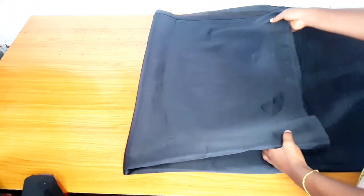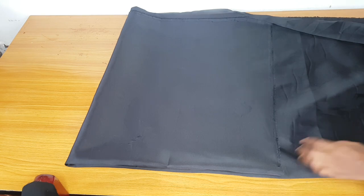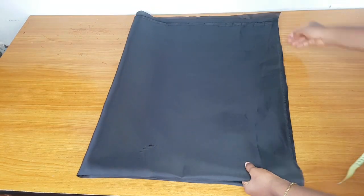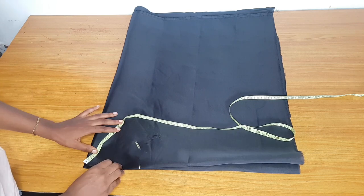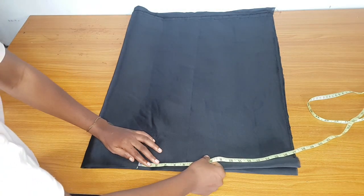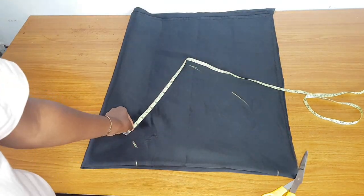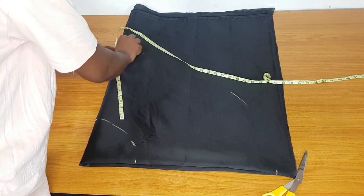The waist I'm using is 30 inches. I added extra 10 inches to it and divided by 6.28, so my radius will be 6.3. I have folded the fabric at 6.3. The length of the peplum — the longest part, the pointy part — is 14 inches. I want to make it 14, so I marked 6.3 around and from that place I measure my 14 inches around.